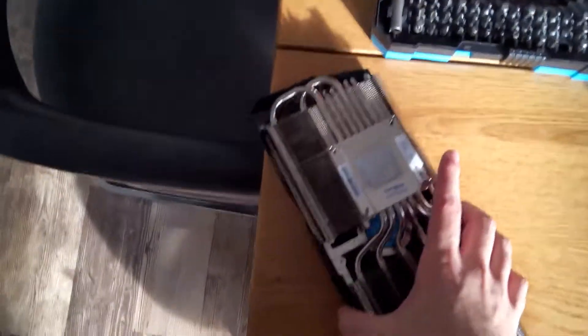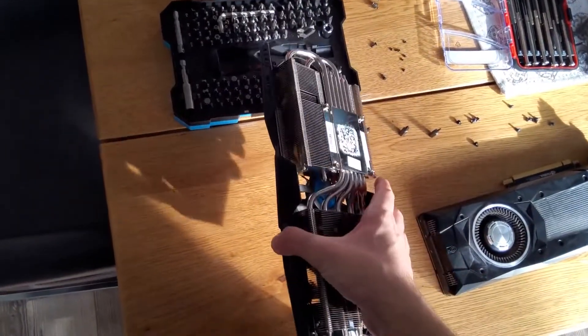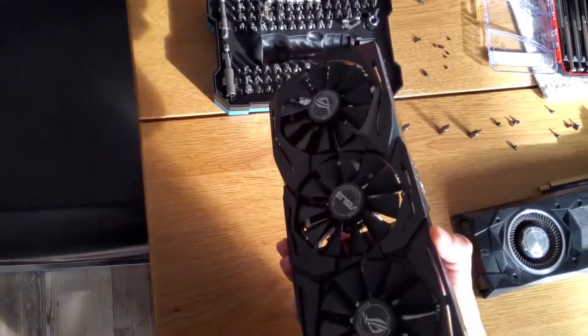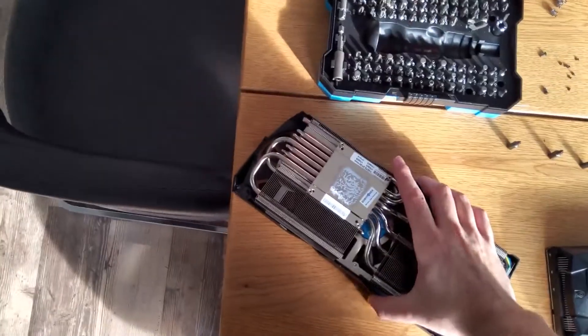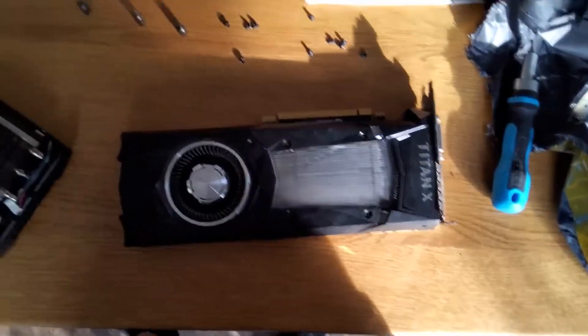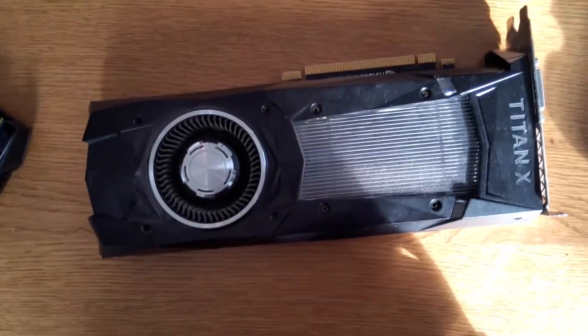This is actually the cooler — it's from an Asus 1080 Ti, I think, so it should technically fit. I do not know yet if it really does, we will see. And it is RGB as well, which is pretty cool. So I will disassemble this card now — I'm like halfway through the process, we're already removing the screws.